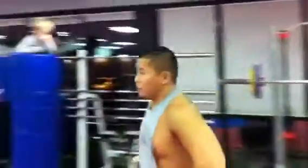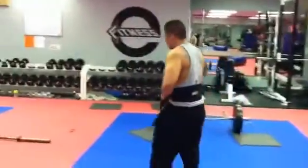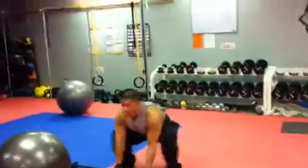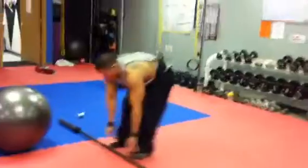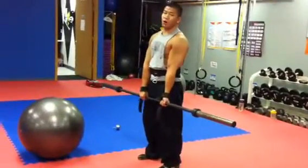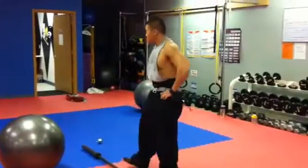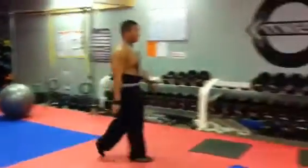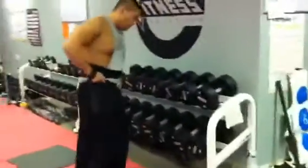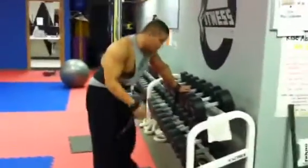By the way, you can do the hex bar for the deadlift or you can do a straight bar — you can do reverse grip. That's the Olympic deadlift. Your next one is one arm row, same thing — three rounds, as heavy as you can go, try and get five to seven reps. Always going to start with the left side first if you're weak on that side — start with your weak side.